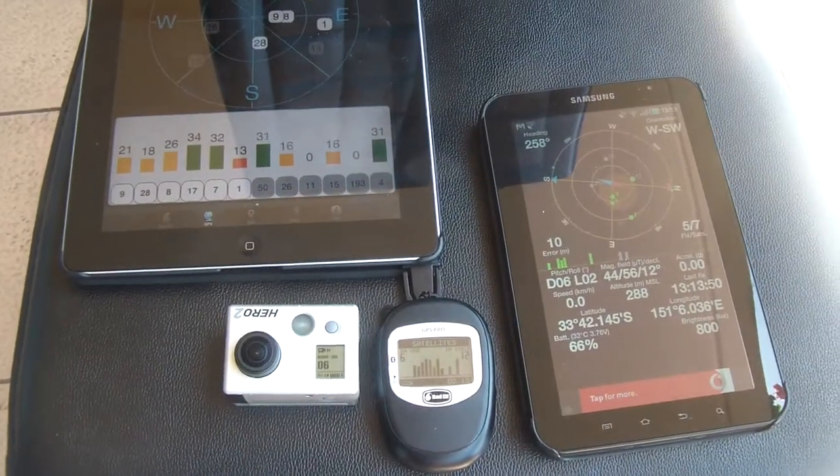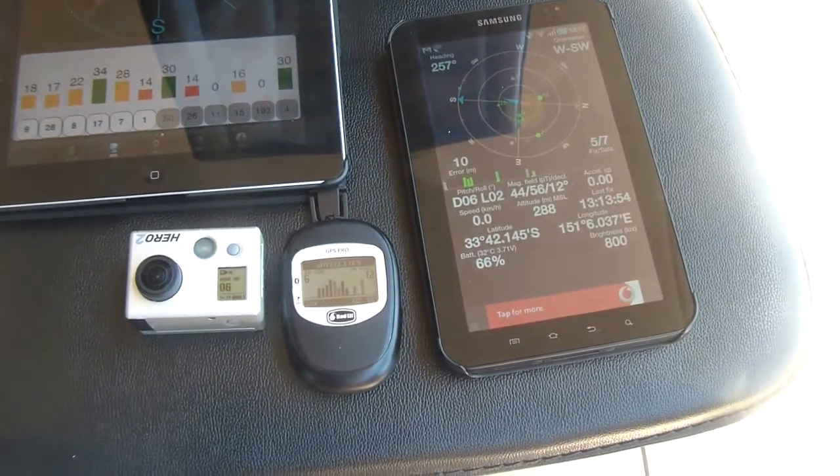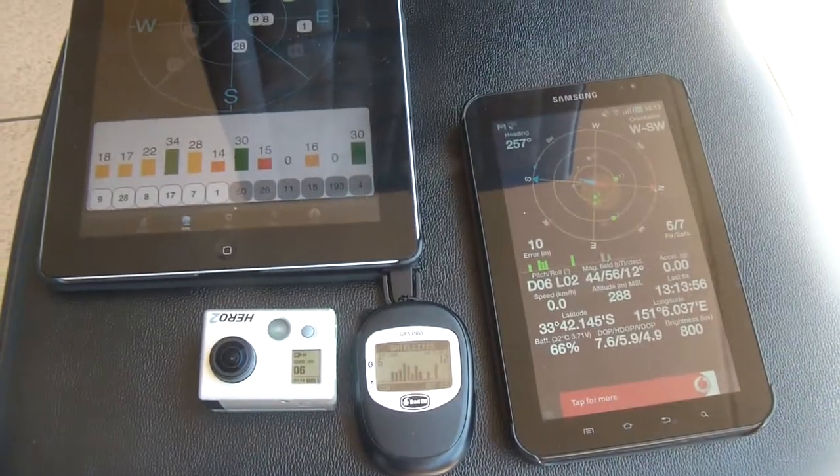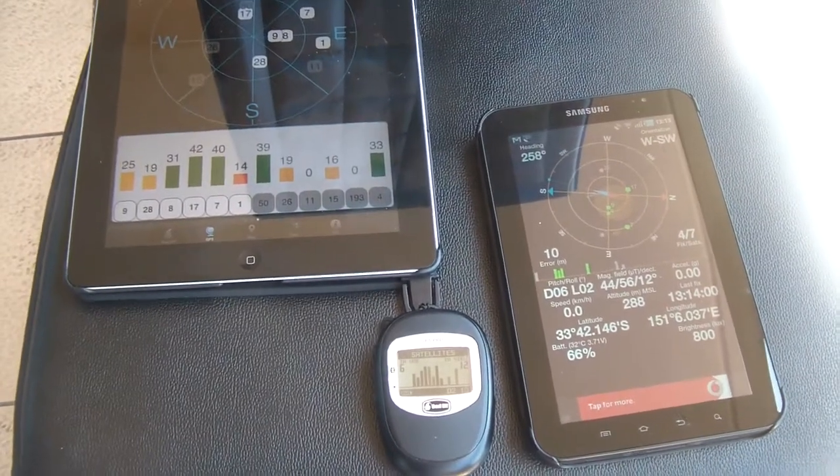Just have a look. You'll see that even just placing the GoPro close to the Bluetooth GPS receiver — the Bad Elf — it causes a reduction in the signal strength. Removing it and the strength improves.